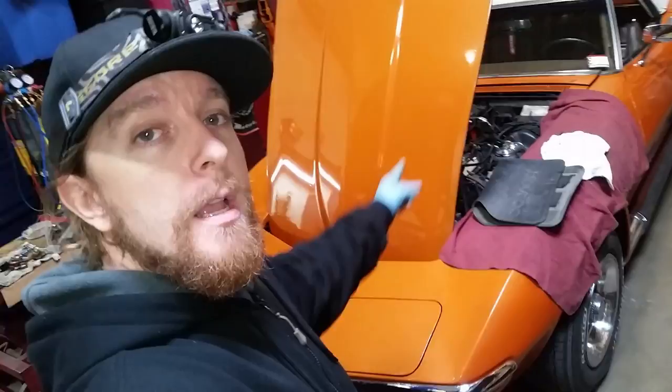Today I'm going to show you the best way to diagnose a leaking vacuum signal in one of these Corvettes, or any old vehicle that uses a lot of vacuum operated devices. This in particular is a 72 Corvette. It has vacuum operated headlamps as well as a vacuum operated wiper cowl that actually kicks out of the way.